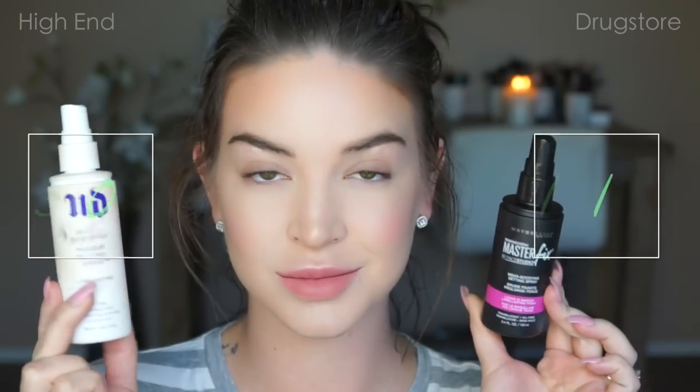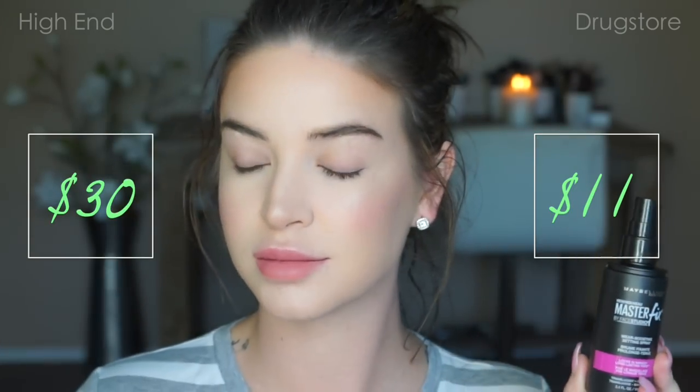I'm also going to dust the tip of my nose. And now I'm going to spray my high-end side with my Urban Decay All-Nighter and my drugstore side with the Maybelline setting spray. I am a fan of both sprays — I don't like one more than the other. They both get the job done. Since I have oily skin and use a lot of powders, it kind of just melts everything together, and I do notice a difference in how long my makeup wears when I use a makeup setting spray. I hope you guys enjoy this video and I will see you next time.